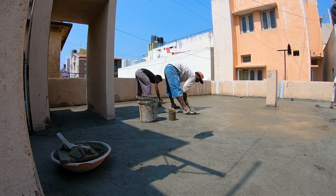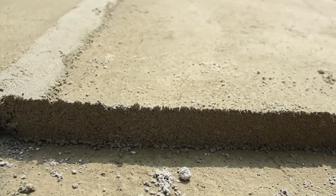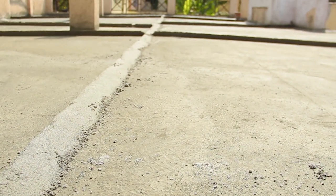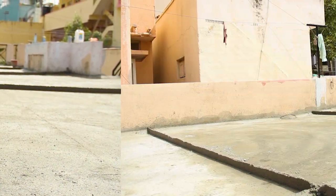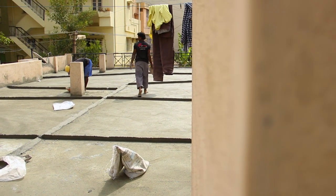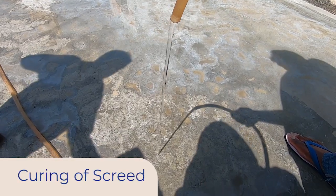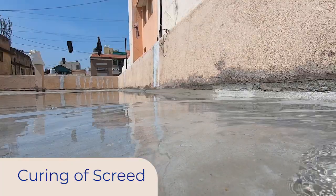The next step is concrete curing — we have made a band, which has been cleaned in the screed and the water cleared. After 7 days of curing, the roof was ready.